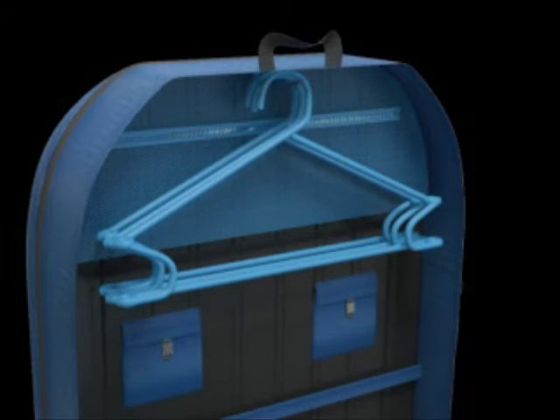The exterior covering of the backpack is of a waterproof textile material to allow use in the rain as well.